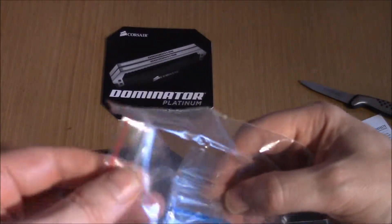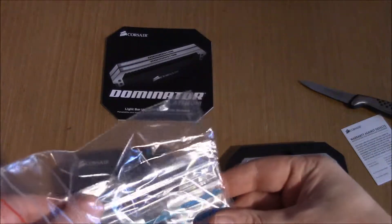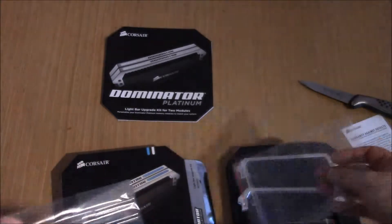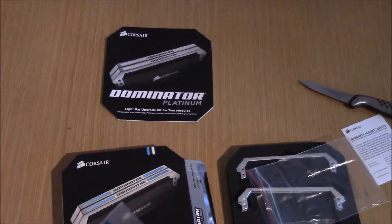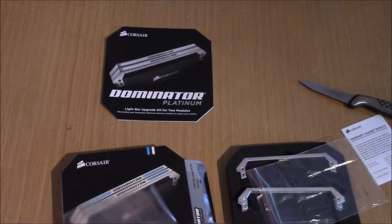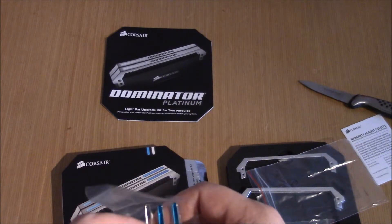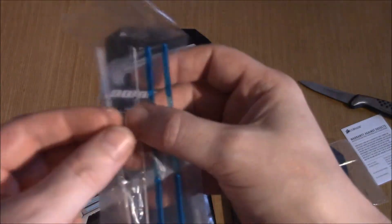These are only good for two sticks, so if you've got a full module kit you're going to need to buy two of them. These are £21 — I've got these off Amazon. Most places are around that amount; Scan want about £21 for it but then you have to pay £4 for postage, whereas I get it on Prime on Amazon.